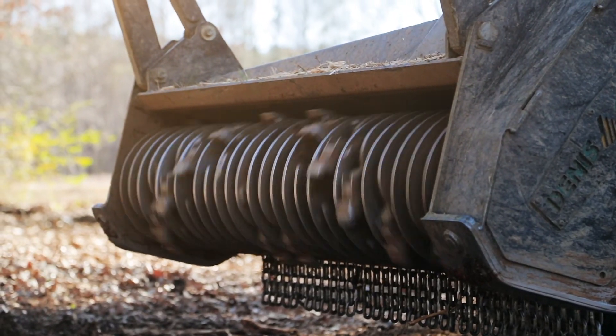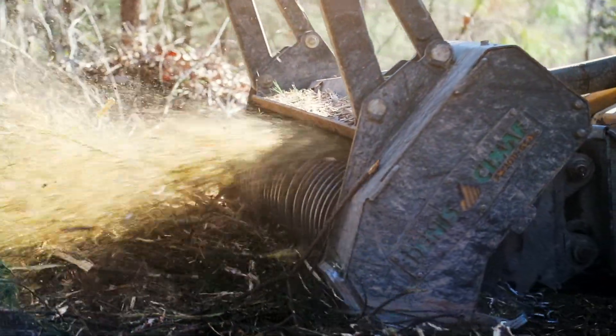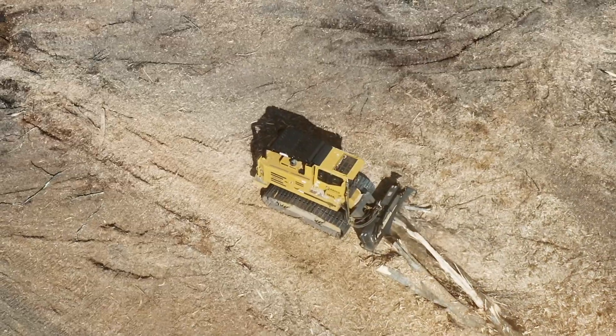Complete this process on all teeth on the rotor and your Denny's Simoff head is ready to get back to clearing the way.